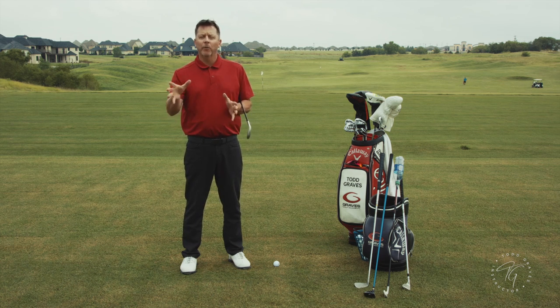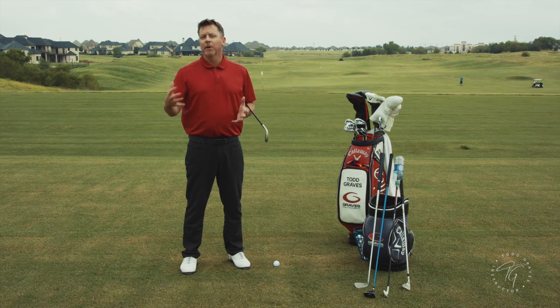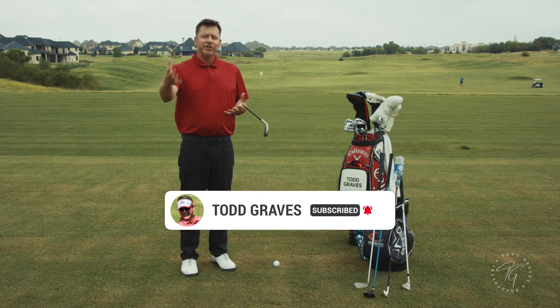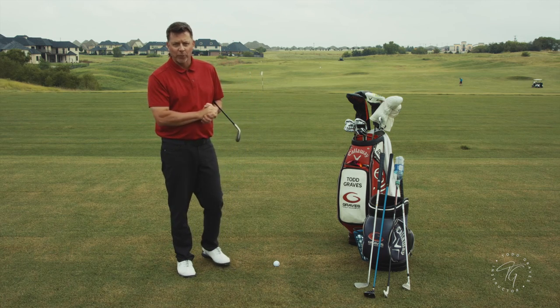Thank you for joining me today. If you're interested in the content I'm producing here — it's single-plane related, it's Moe Norman related, it's natural golf related — make sure you subscribe to my channel because I'm going to be going through a lot of this stuff and teaching you as much as I can about the greatest swing in the world, Moe Norman's single-plane swing.